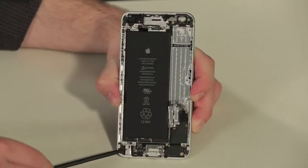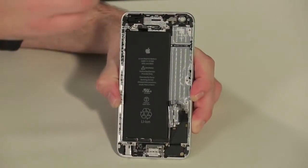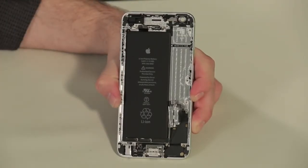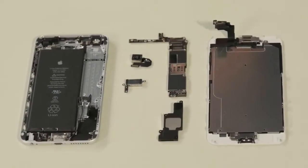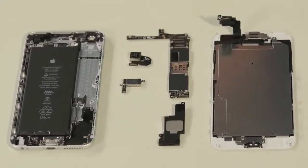Still attached to the case are the headphone and lightning connector assembly, volume buttons, ringer switch, power button, a small antenna, and a slew of ribbon cables. Most of these components are held to the case with both screws and adhesive. If any of these pieces were damaged, removing and replacing them wouldn't be too difficult, but I don't want to risk damaging them during removal, so I'm going to leave them where they are.